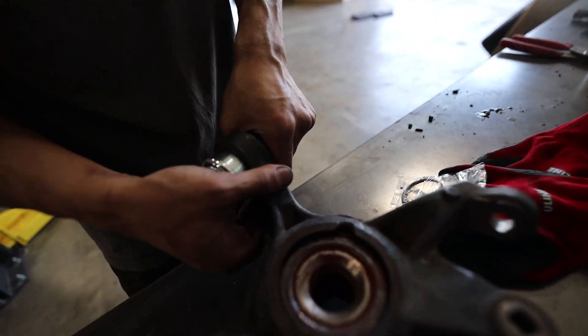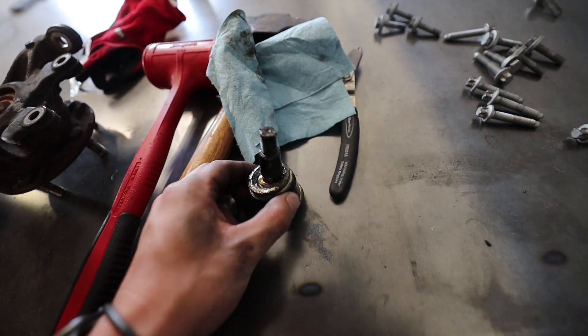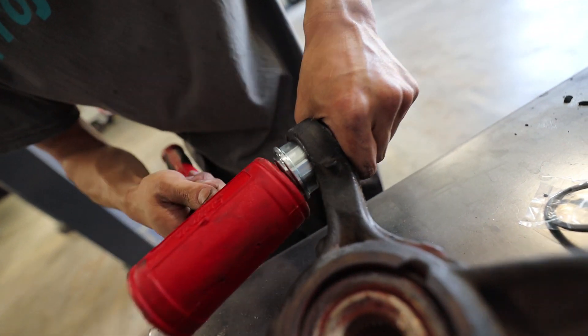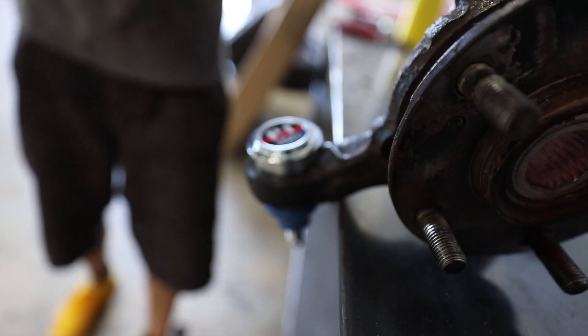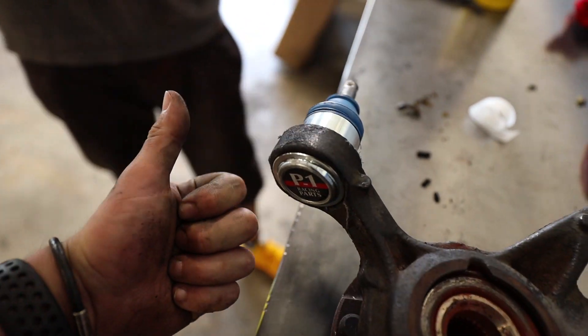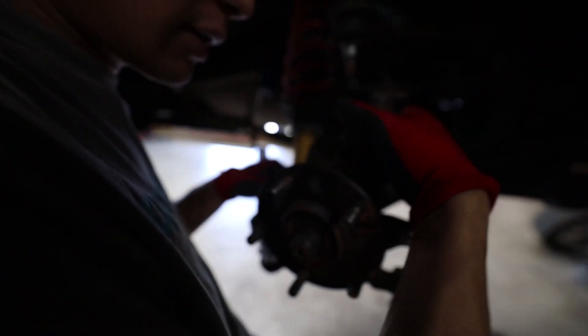After a solid hour or so of hammering - we even lit the stock ball joint on fire and everything - it was such a pain. Finally got it out and we are putting the Buddy Club ball joint in now. Definitely not a fun job but we're getting close. There we go - it's in. A solid three or four hours later we finally have everything in that we need to get in today.